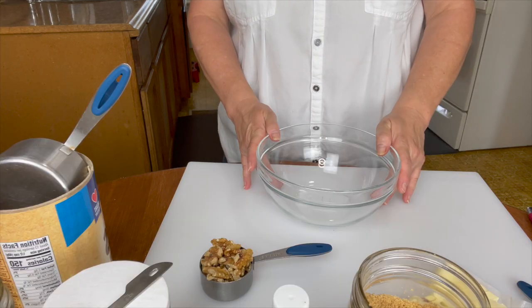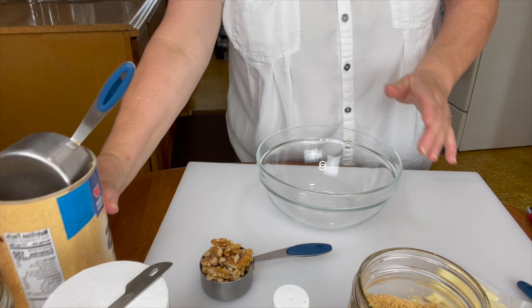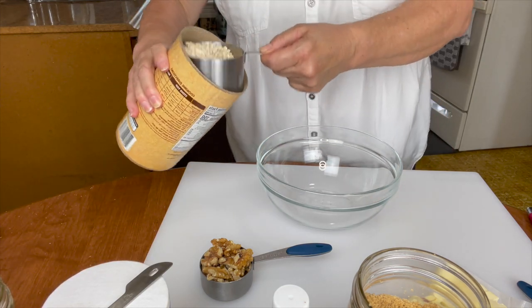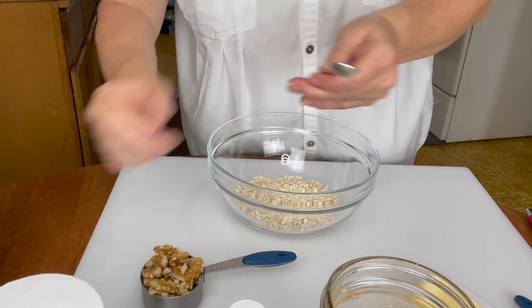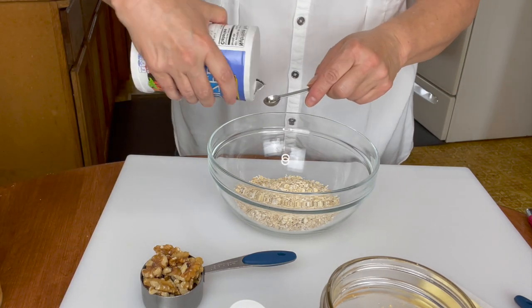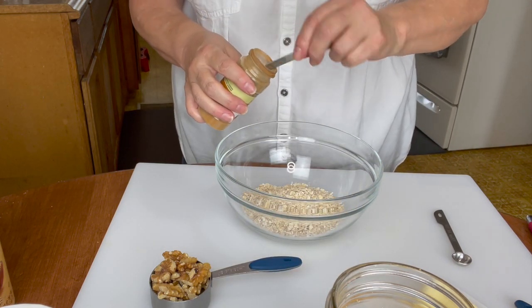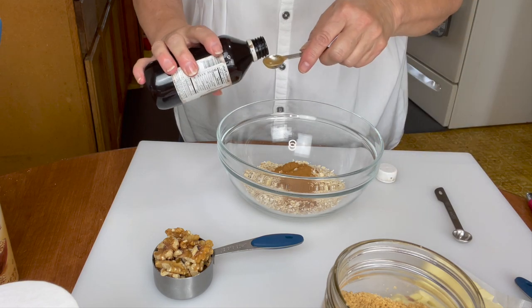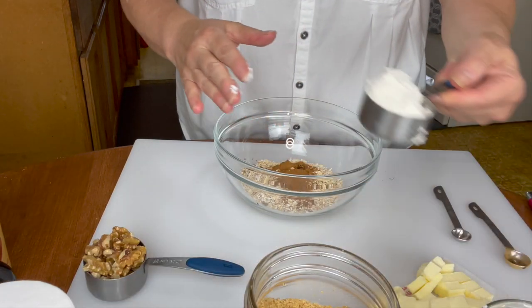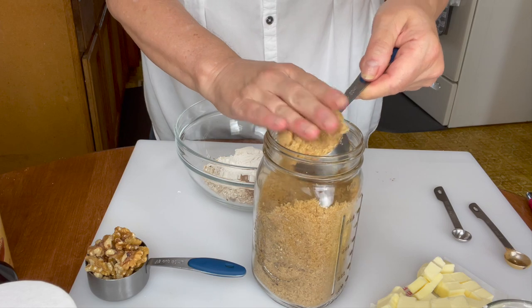We are ready to make the topping. Make sure that your pan is sprayed with some cooking spray and set your oven to 350 degrees. The first thing we're going to do is take a cup of quick oats or old fashioned oats, whatever you would like. We're also going to take a quarter teaspoon of salt, a heaping half a teaspoon of cinnamon, a half a teaspoon of vanilla, a quarter cup of flour, and a quarter cup of brown sugar.